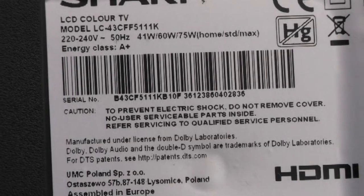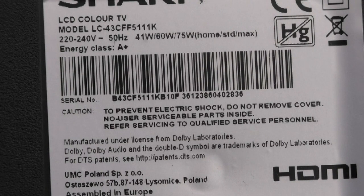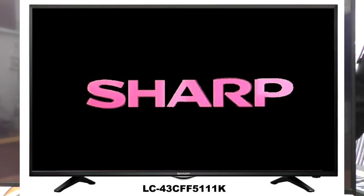Sharp 43 inch Aquos model LC43CF511K. The symptom is you power it up, you get the Sharp logo, and then it just powers off and goes back to a blank screen.